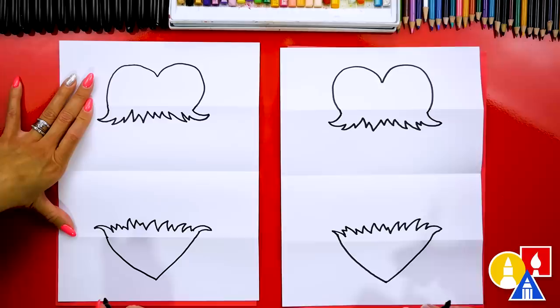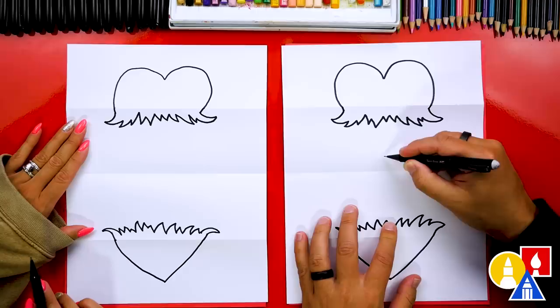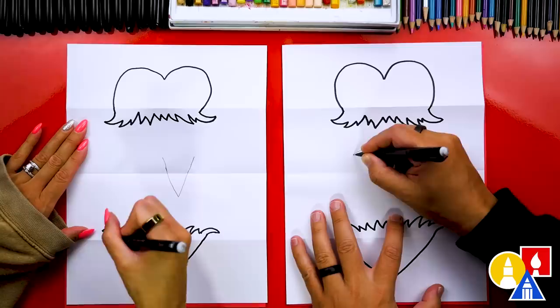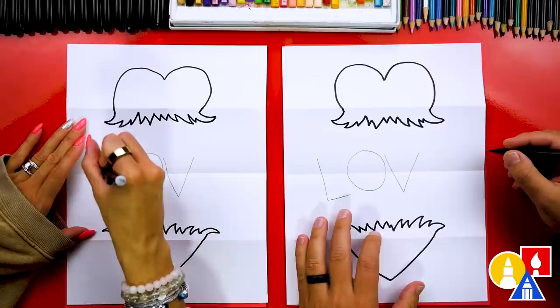Now let's put our markers off to the side and switch to our pencils. Let's write the word LOVE across the middle fold. I'm going to start by writing the letter V right here on the left side of center — just to the right of an imaginary line through the middle of the paper. Then we can write the letter O right next to it, so the word LOVE is centered on our paper. We can add the letter L over here and the letter E on the right side.